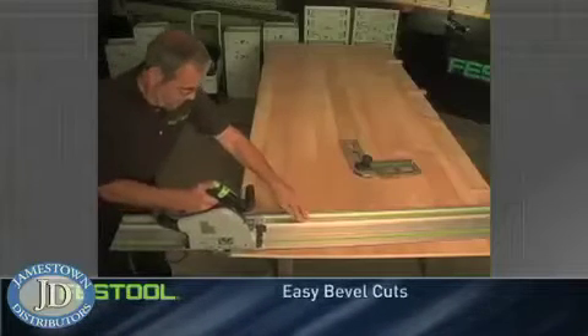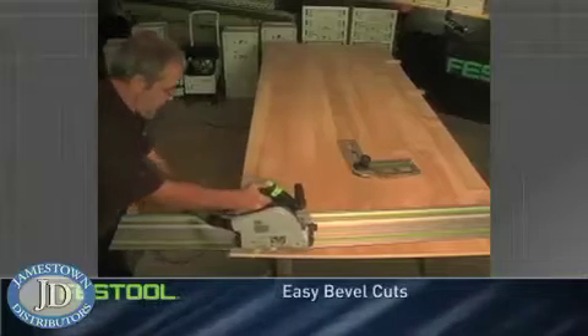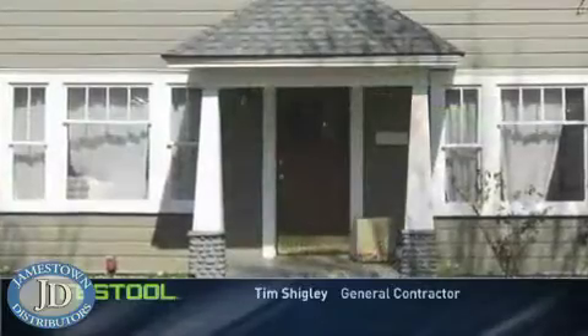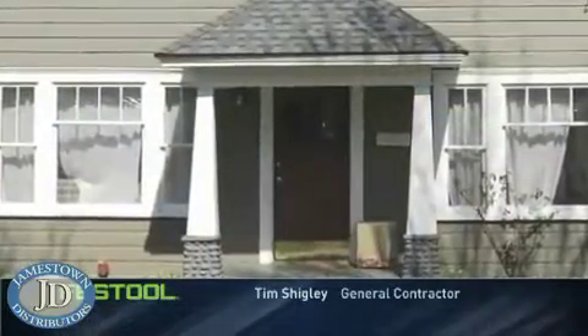Even better, when you angle the rail and set a bevel, you can quickly make a compound miter of any length. The adjustability, the angles we can cut — 12 degrees, a compound miter of 12 and 12 for something like a tapered column — that we really had a difficult time setting up on a table saw. The flexibility of that is remarkable.